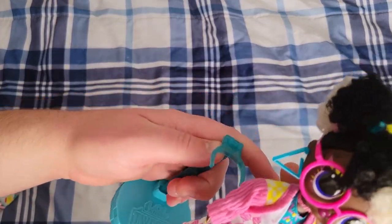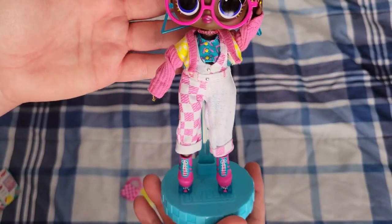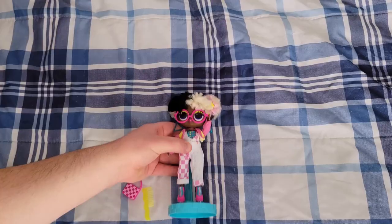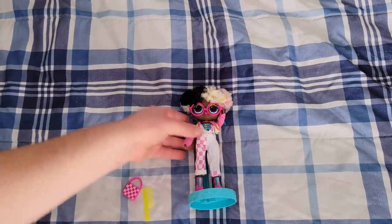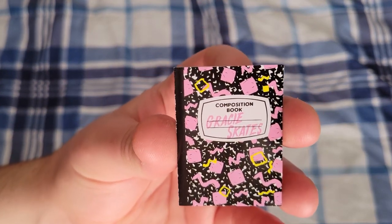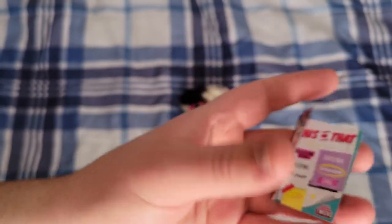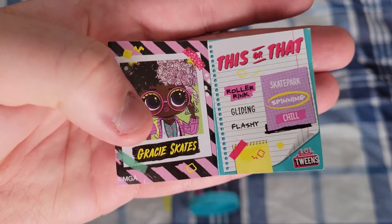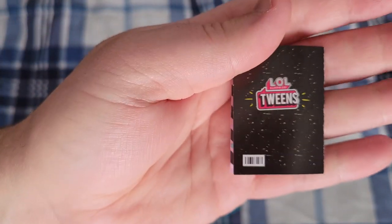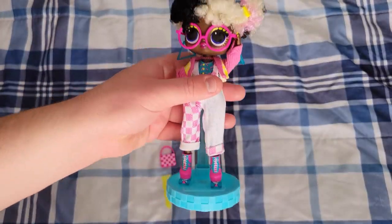I'm going to put her on her stand — I may need to use the bigger clip, and yes, the bigger clip works better with the sweater on. We'll take a look at her little composition book: it says Gracie Skates, with a typical composition book background in pink and yellow squares and pink squiggles. Inside is a shot of her, and that's her 'this and that,' which I'll let you read for yourself. The back says 'all OMG tweens.' And that's pretty much the unboxing part.